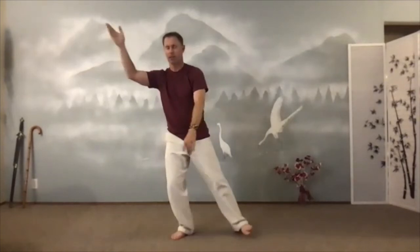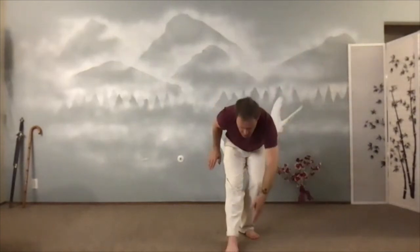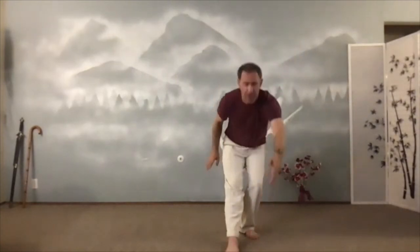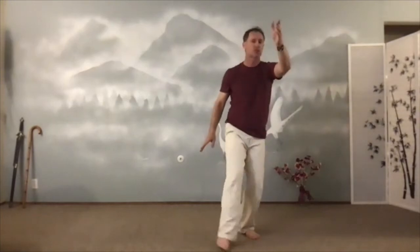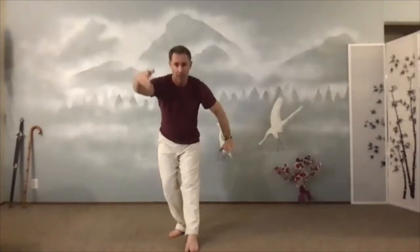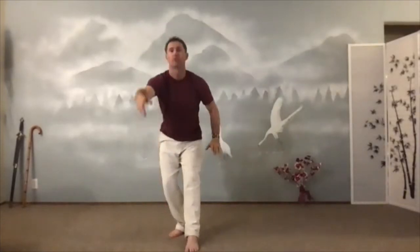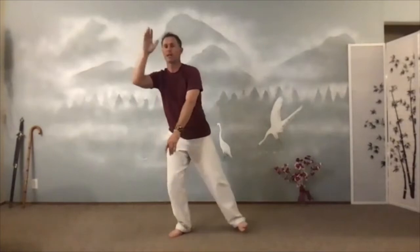Now we'll go to the other side. Keep the weight on the back foot. Keep the toe in front — no weight on it. Reach down with that hand to the opposite foot and come on up slowly. And swing. Spread your wings. And then reach down for the needle at the sea bottom — there's no weight on that front foot. I don't care how low you go. Low as you can comfortably. The guidelines are: you only go as low as you can and still smile when you're coming up.